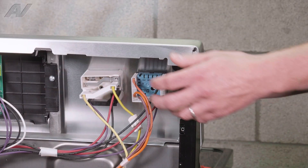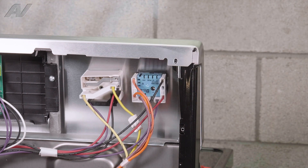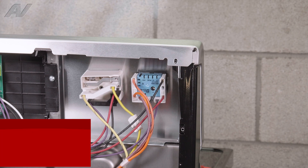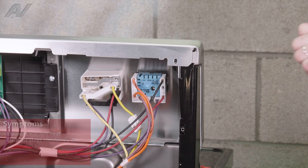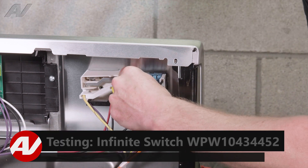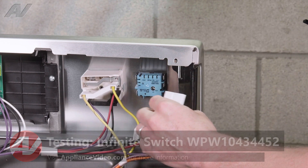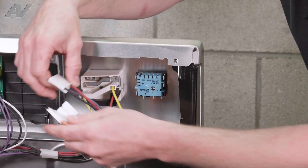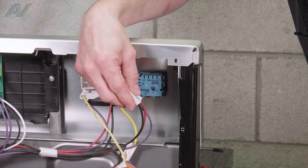Now that we have our rear panels removed, we have plenty of access to our Infinite Switches. We are going to be looking at the left front dual element. Some indications of a bad switch might be the element doesn't work at all, or one or both of the elements stay on high all the time. To check that, unplug your Molex connectors and look for any burnt wires or any kind of a burning smell, to make sure that you don't have a wiring issue.